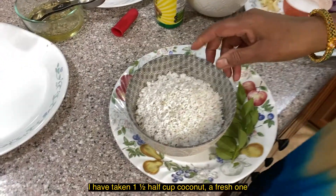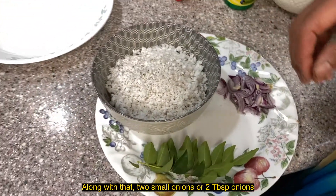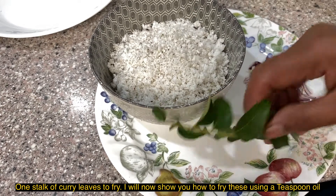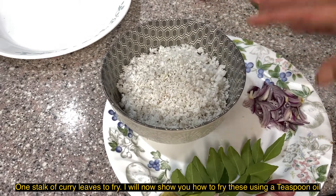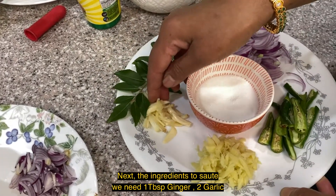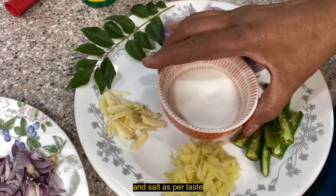We are going to make a fresh dish. There are two cherries and we will add 1 tablespoon of oil to fry. Add curry leaves, 1 medium onion, 3 green chilies, and 1 cup of tea.